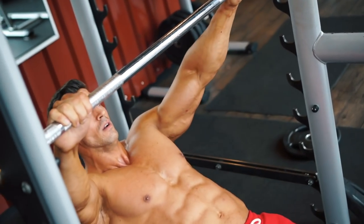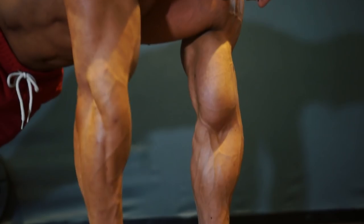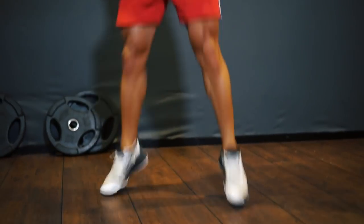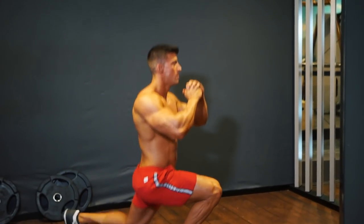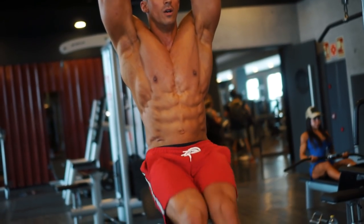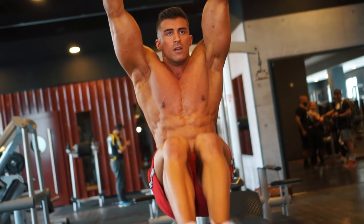Today we have a challenging juggernaut circuit for you to follow. You're going to be working all the muscles of the body, top to toe. The challenge is to hit 30 reps on each of the seven exercises. By keeping rest periods to a minimum, you'll keep your heart rate up burning fat as you go.